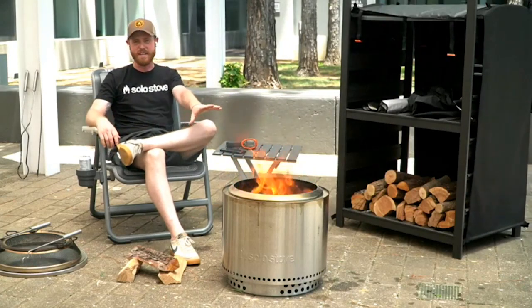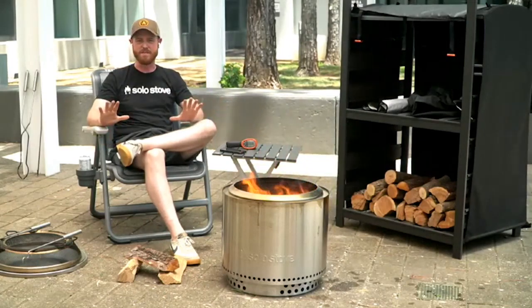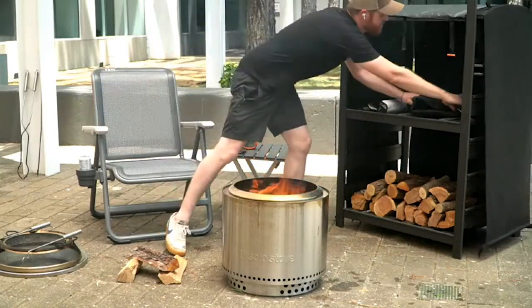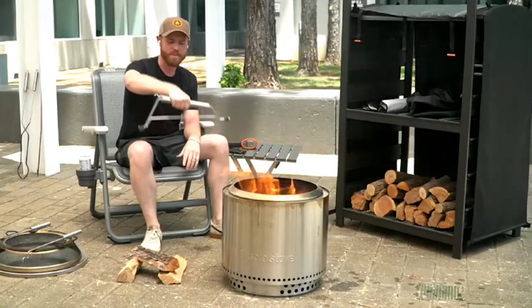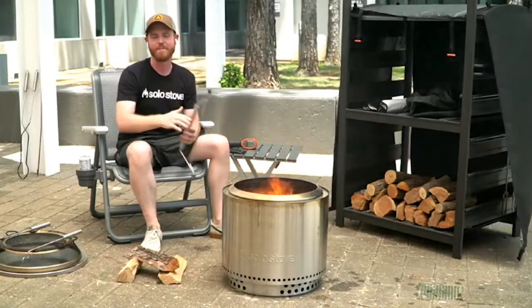For the ash that's inside the fire pit, all you have to do is wait till it's completely cool and all the embers have died out completely. Then you can dump it upside down using the handle. If you don't like picking up the fire pit, you can put the handle inside when it's nice and cool, pick the fire pit up, and take it where you want to go.